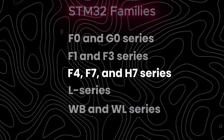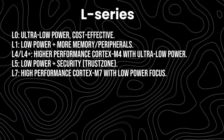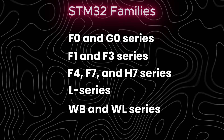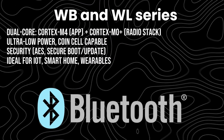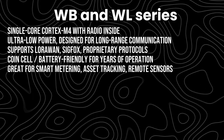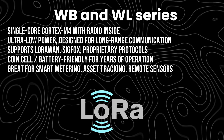If low power is your priority, the L series chips can run for years on a coin cell. And if you need wireless, the WB series includes Bluetooth and ZigBee, while the WL series integrates sub-gigahertz radios for LoRa and similar protocols.